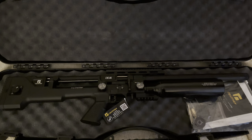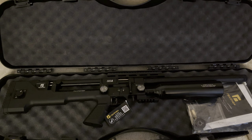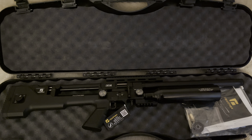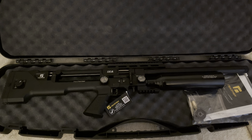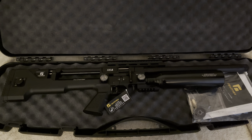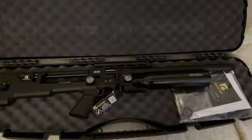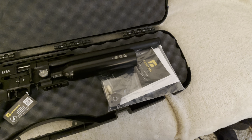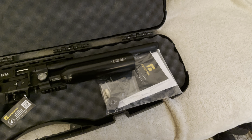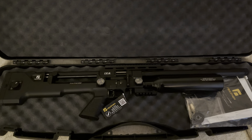This particular rifle is sub-12 foot-pounds in .177, and you can also get the same rifle in sub-12 in .22, and also in FAC levels. So what I'm going to do today is do a quick overview of what you get in the box - a quick look at the intro pack, the magazines, and the instructions and whatnot. And then we'll take a closer overview of the rifle, so you get my initial first impressions.